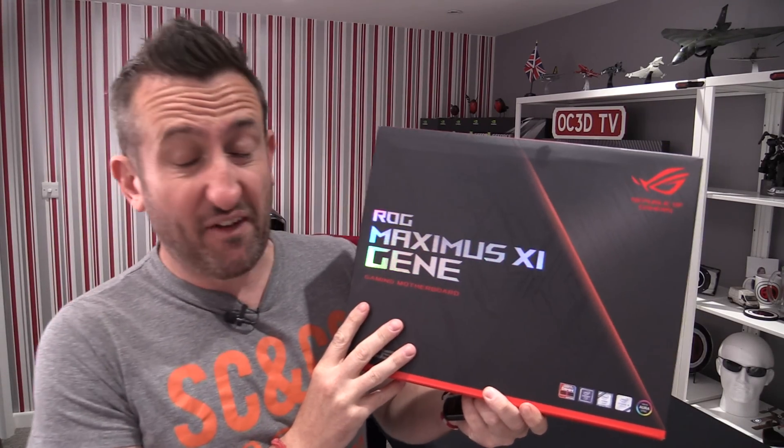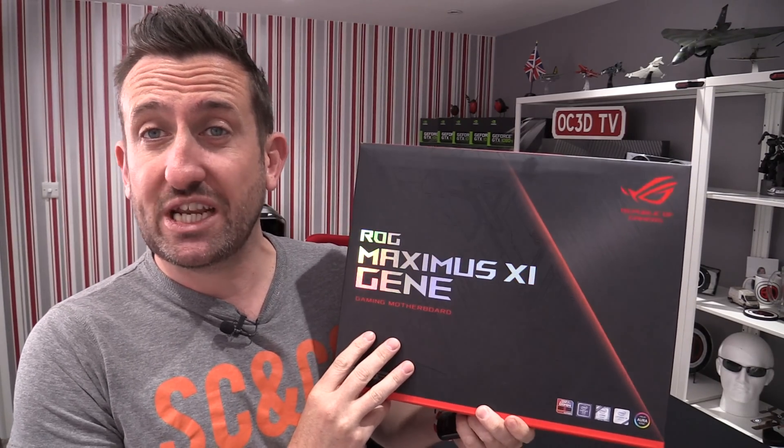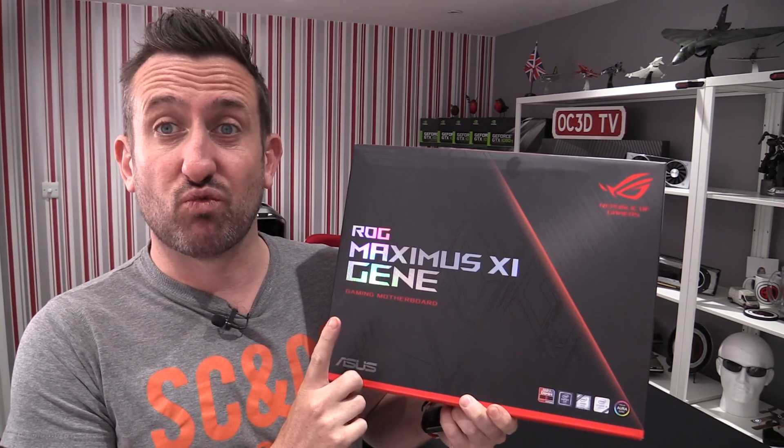The legend is back. Do you fancy a look at the Maximus 11 Gene? If you don't know what the Gene is, it's the MATX ROG board.